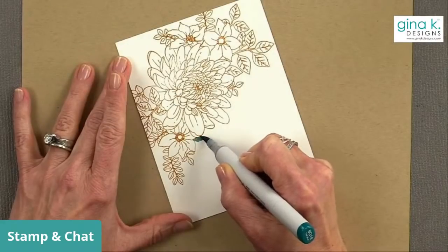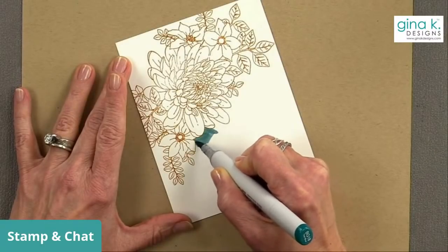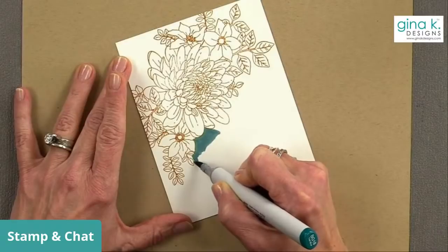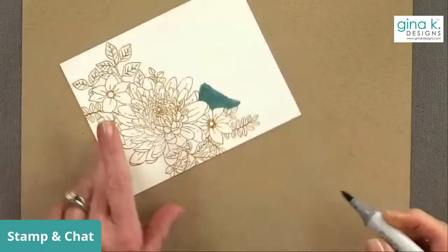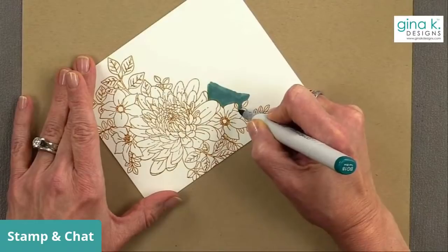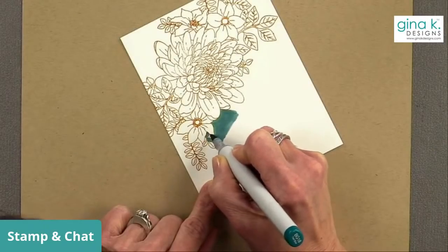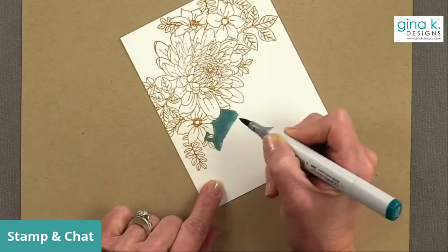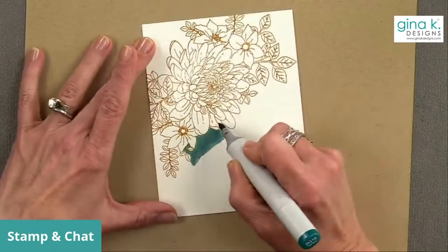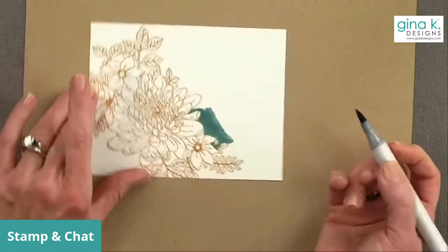We're just going with straight solid color, not worrying about fancy blending - just coloring nice solid color around the outside of this image. This is a very detailed image so it will take a little bit longer. You do want to make sure you're getting into all the little details inside around the images. Don't worry if you go over the lines of the stems or creep in a little on the lines themselves - none of that is going to matter because we're going back over this again.